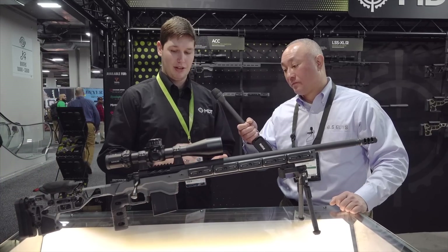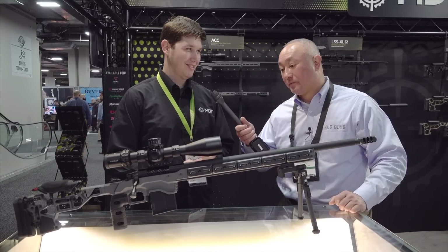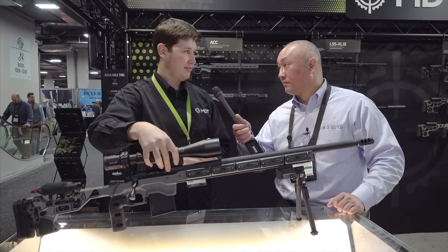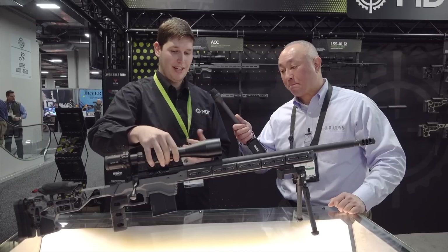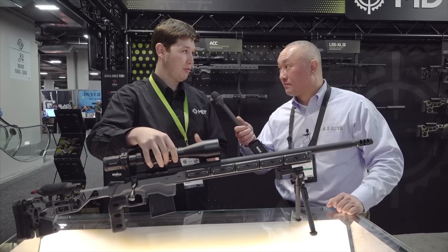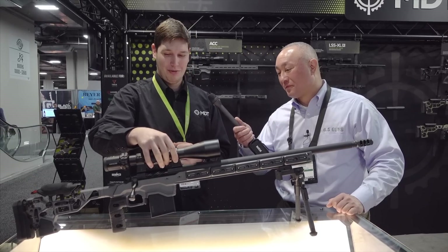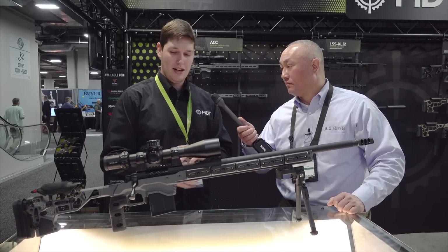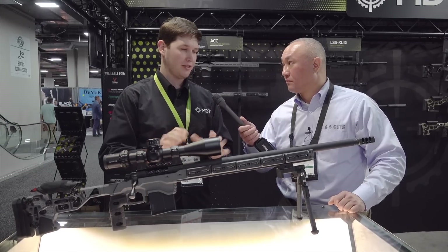We also do a 10-round and we're coming out with some other new cool stuff to keep tuned for 2019. This one is inletted for the 700 inlet and all of its clones — we've yet to find a 700 footprint action that doesn't fit in here in one form or another. Almost all of them drop right in with two action screws and you're ready to go.